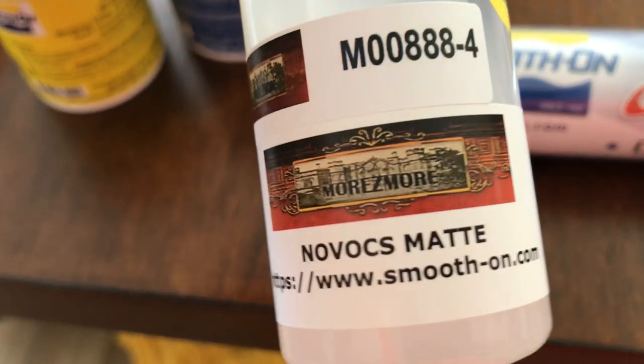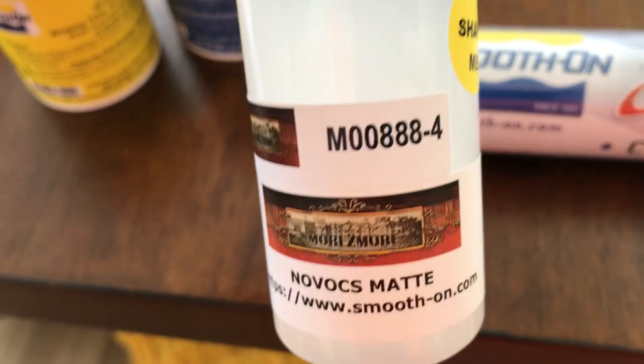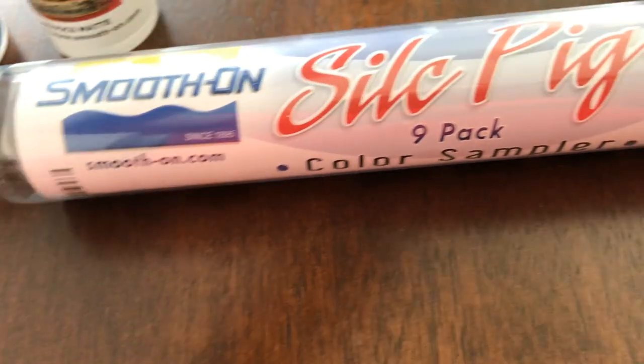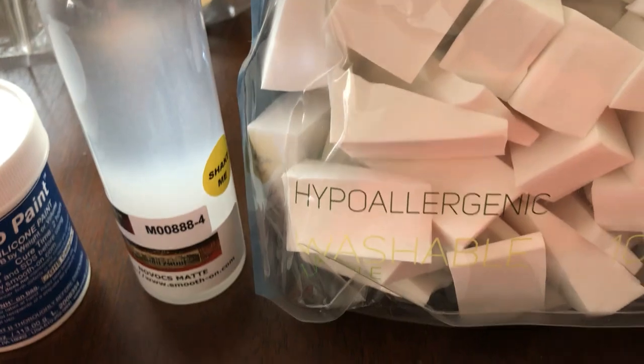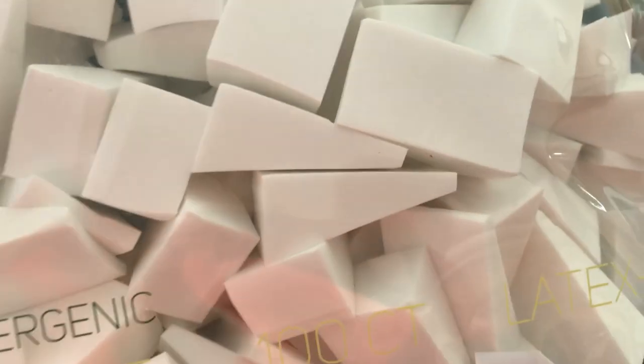Then paint thinner, and it's a matte, so when you use it, it helps matte the silicone. Then some sponges that are latex-free for using with silicone.